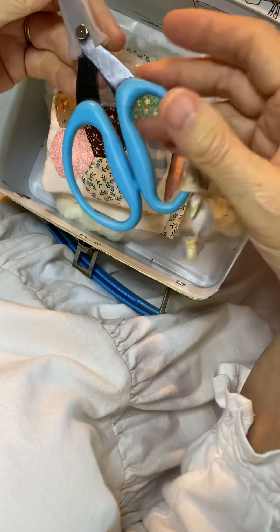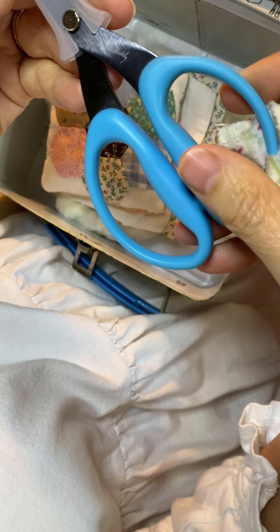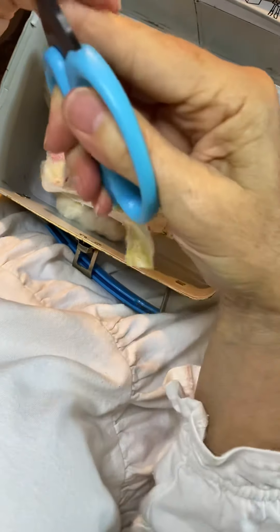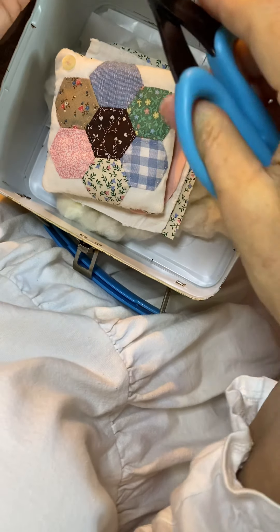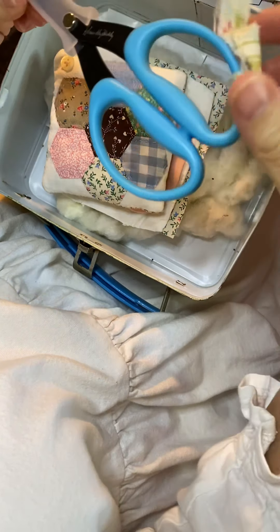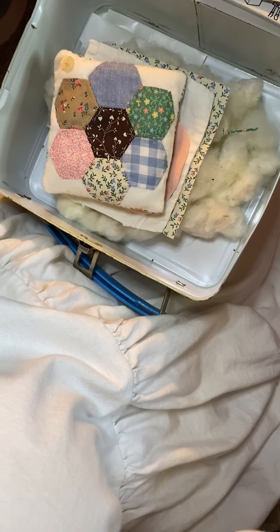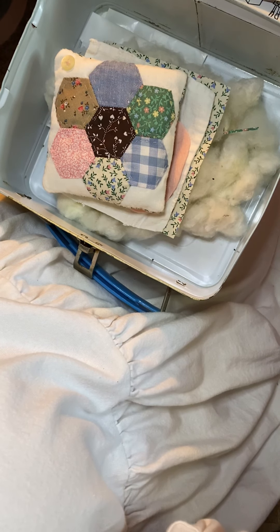So those are the components of your kit. The only thing you will need of your own are some good fabric scissors. I love the Karen K. Buckley scissors — this is the medium size, and they are great for snipping those edges as you go around your hexis. I believe that's everything, so shall we begin!